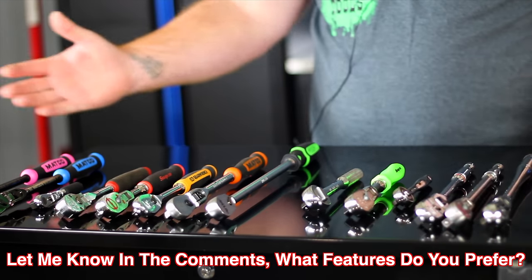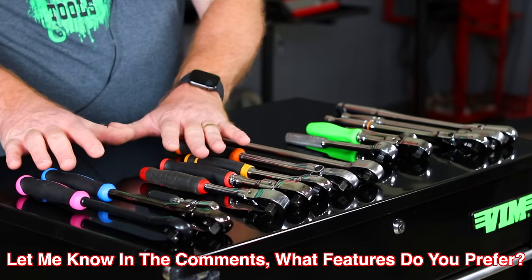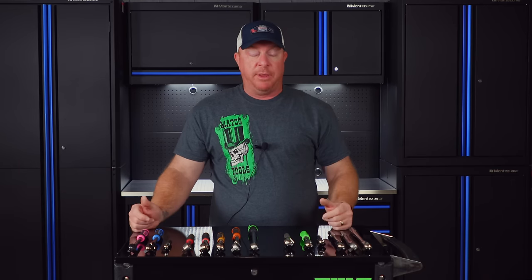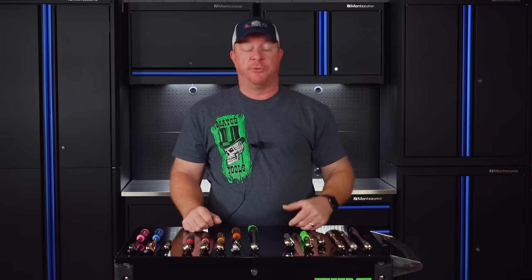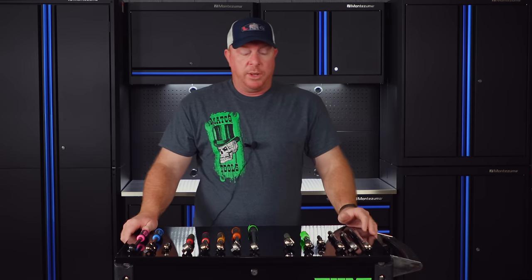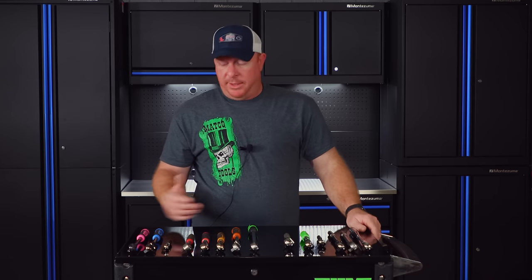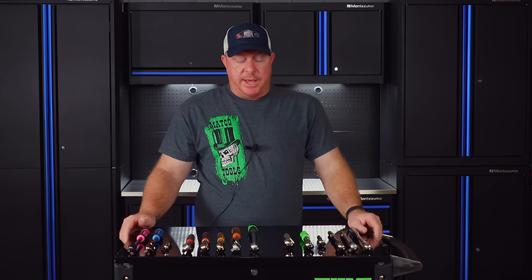I've kind of got them broken up in two different categories. We've got comfort grip over here and hard handles over here. So that'll be kind of the first question — which one do you prefer? Do you prefer hard handles? Do you prefer comfort grip? Or are you kind of like a mixture of both? Because obviously some jobs are really, really dirty and you may not want to use comfort grip. I like the comfort grip obviously on way more, but that's just a personal preference.